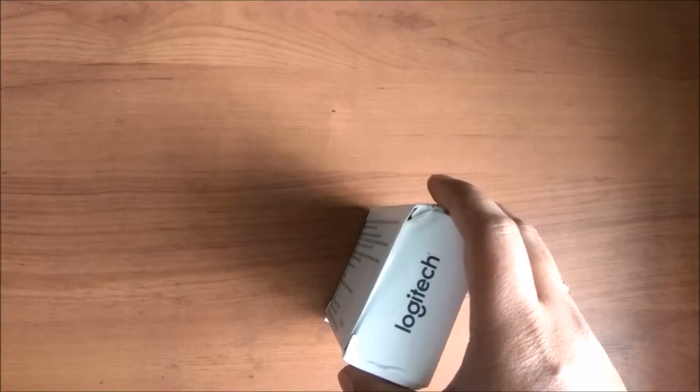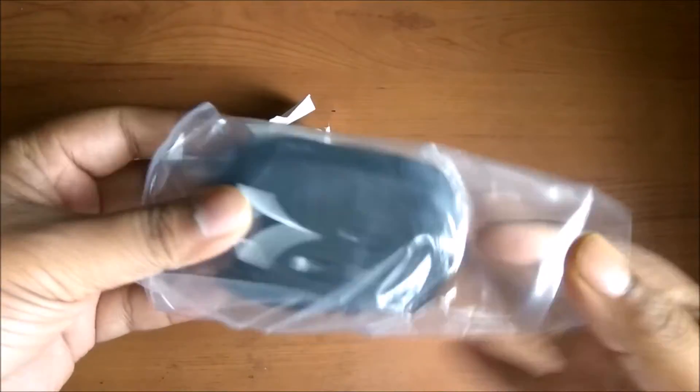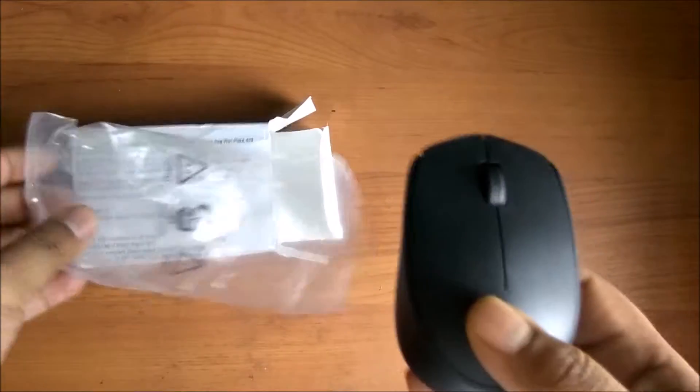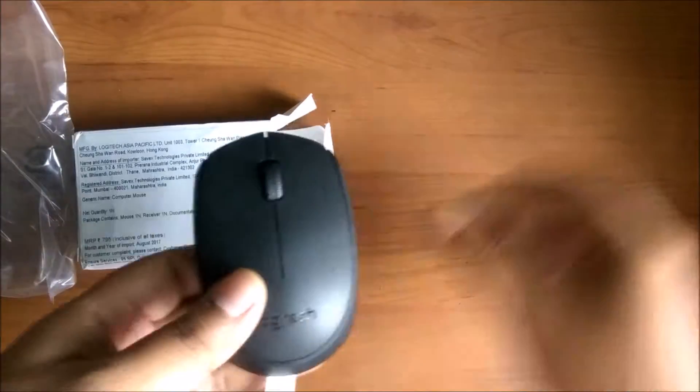So let's cut it. Nothing else on the box - it's just the Logitech branding and serial numbers. Although it is sealed, it is good that it is sealed. We'll cut it and see what is inside. Now we have cut the seal and we are opening the mouse. It looks pretty decent and it's a little heavy, I can say, because I have been using another mouse.